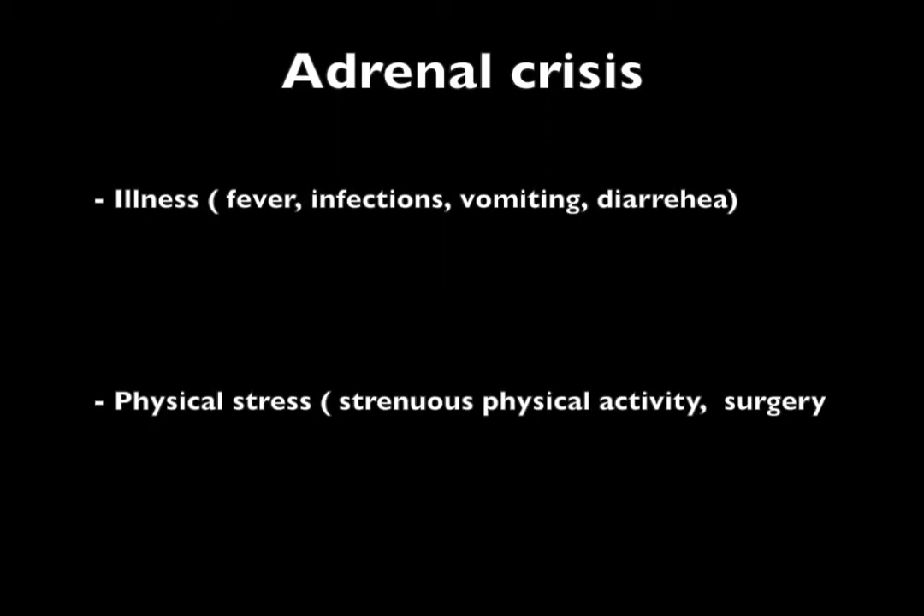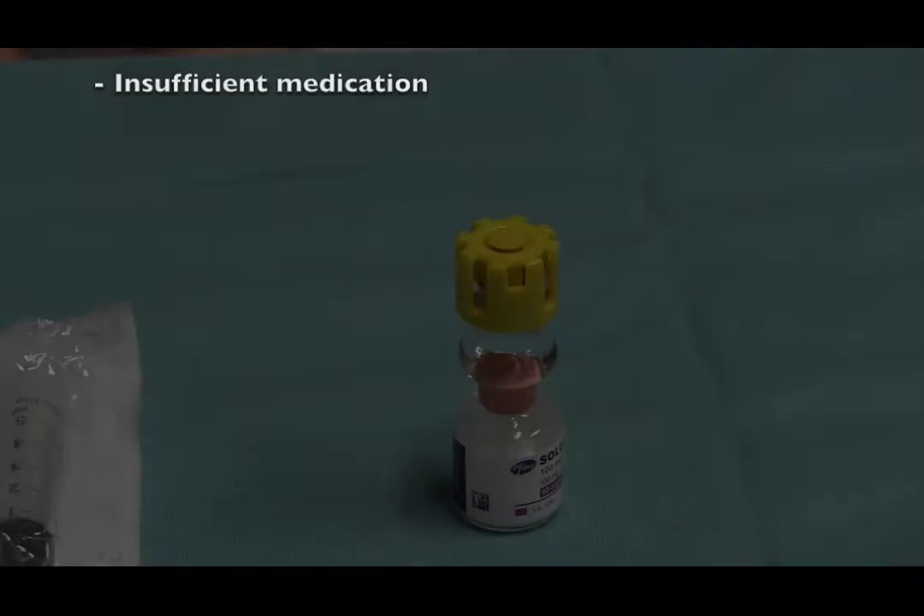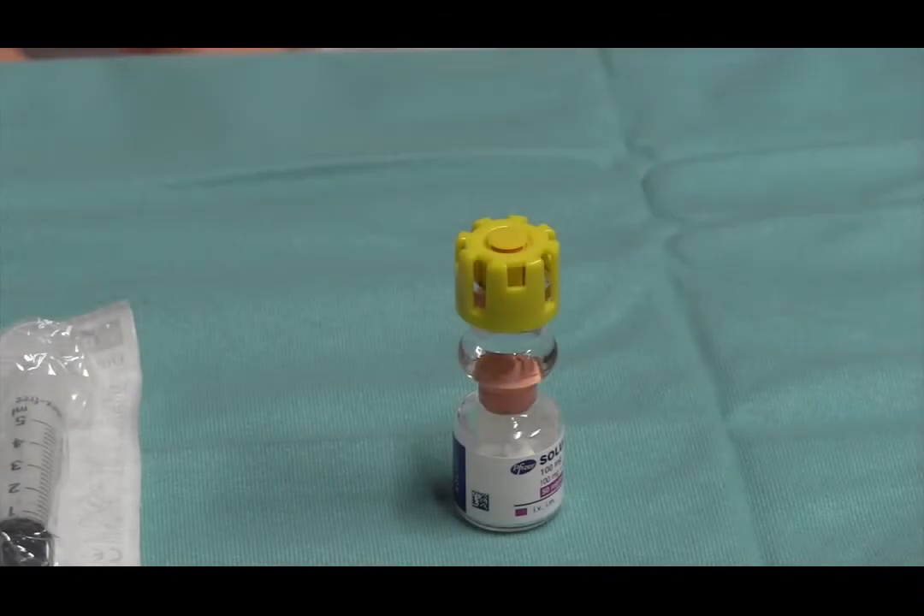In this video, we are going to demonstrate how to give an emergency injection of SolarCoreTef. If the situation allows it, start by washing your hands.